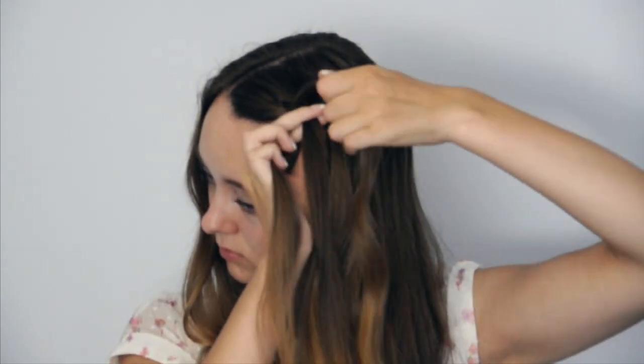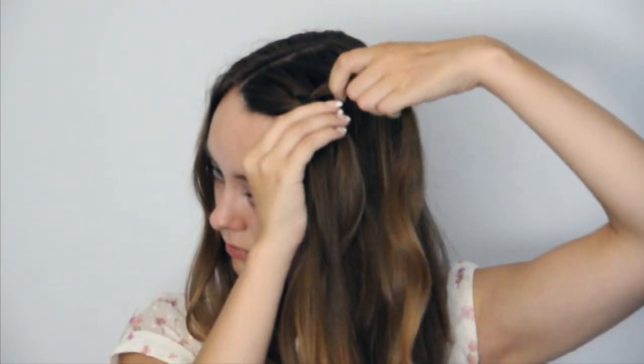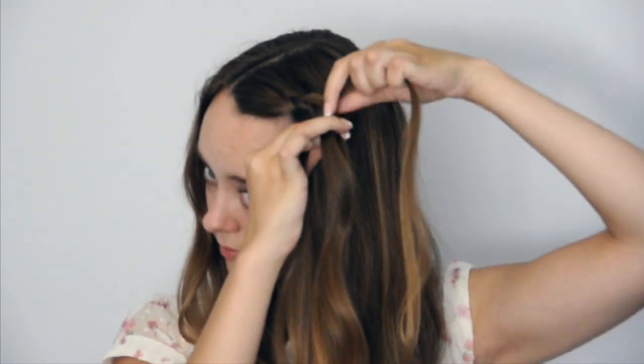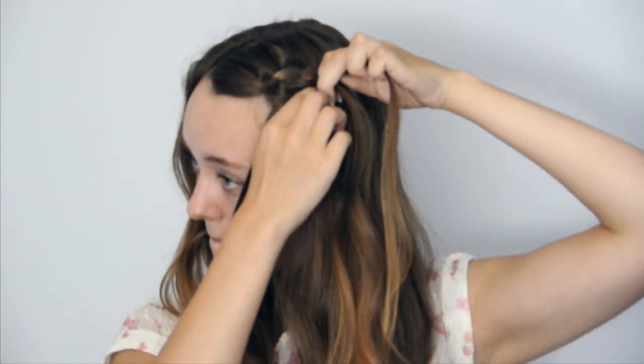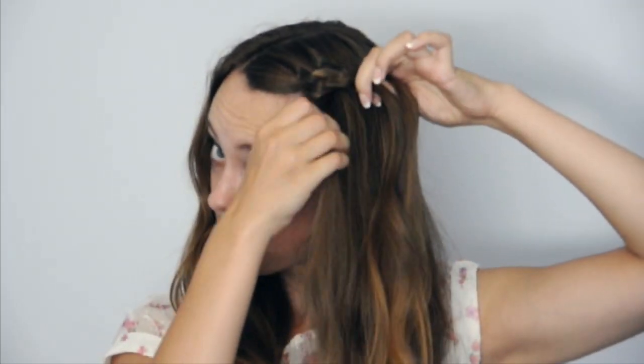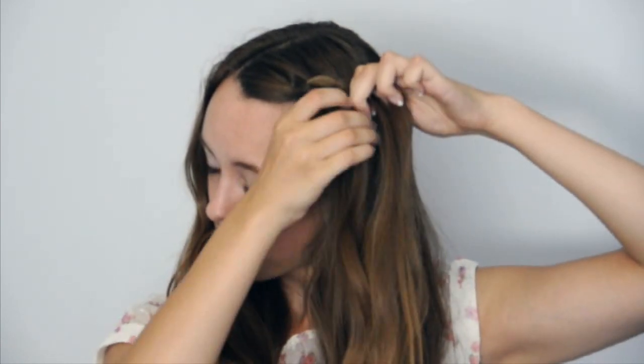Again, add in hair to strand one, then take it under strand two and over strand three. This time, instead of adding in hair, drop strand four and keep it out of the way. Take a new section to replace strand four, then take the new strand four over strand three and under strand two.